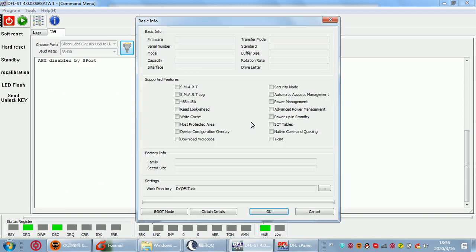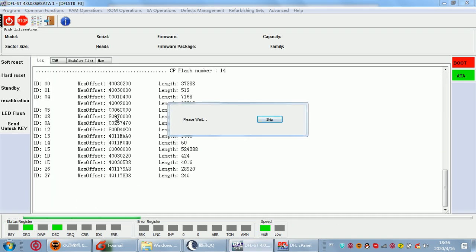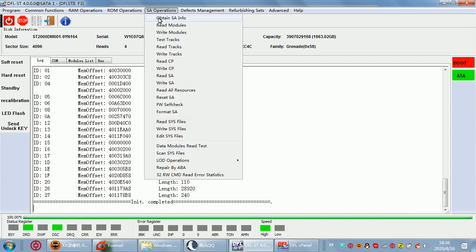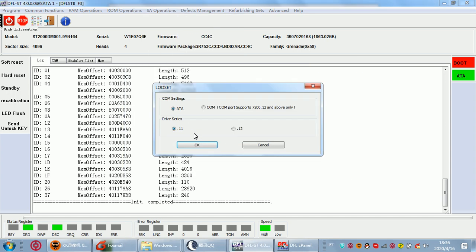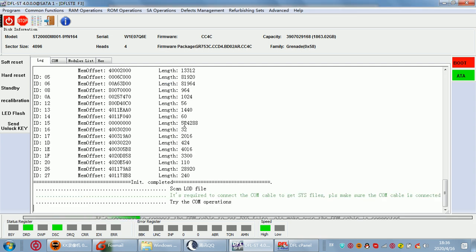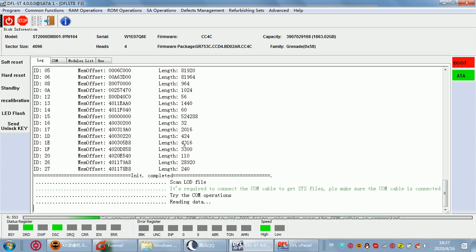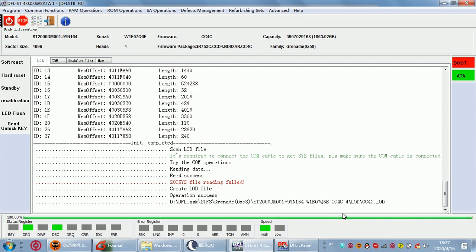Now we can check the LOD functions here within SA operations and all the operations. Firstly, we can back up the LOD — this is very easy. We select this option and click OK, then we can go to backup the LOD file. The LOD file is also called an ATA file for Seagate.